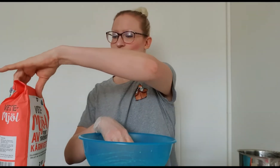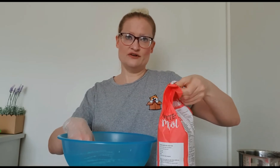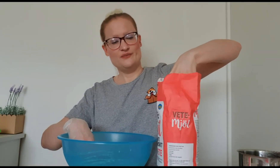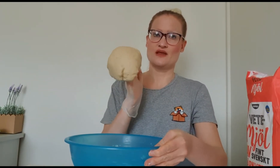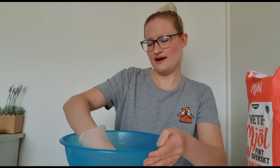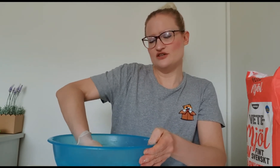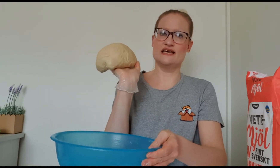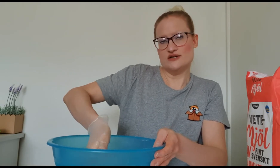Now I'm supposed to mix in nine deciliters of flour, but that's not fun to watch so I'll pause for a bit. I now have eight deciliters of flour in it and I'm pretty happy with that, even though the recipe says nine. You have to go by the feel of the dough — it's not sticking to the bowl anymore, so it's the right consistency.